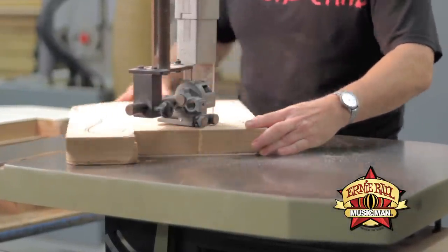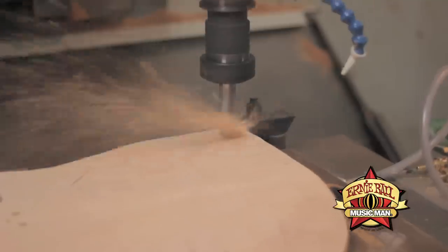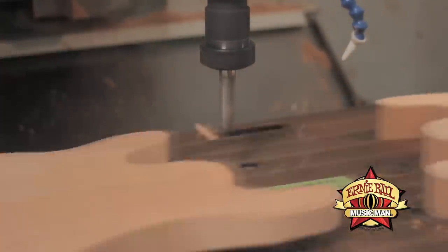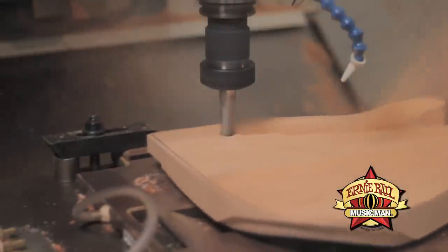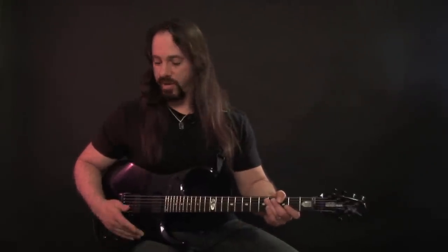That hasn't changed from the beginning. The other thing that didn't change is the bridge — this bridge was custom made when we first got together ten years ago. Everything about it I still love. It feels great, it sounds great. And that's the Piezo system, of course.